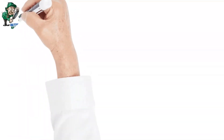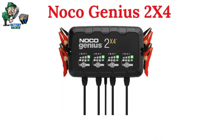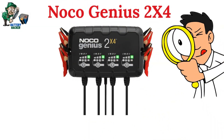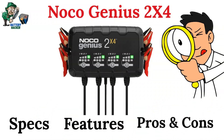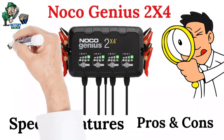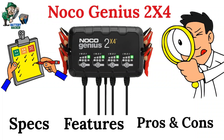Hey there, fellow battery enthusiasts. Today, we're diving deep into the world of charging with a spotlight on the Noco Genius 2X4 battery charger. Buckle up as we explore its sleek design, cutting-edge features, the highs, the lows, and everything in between. I'll sprinkle in some personal anecdotes to give you the real scoop. Ready to power up? Let's dive in without delay.